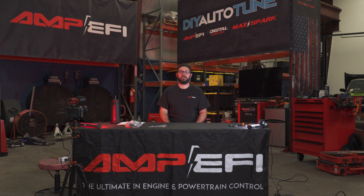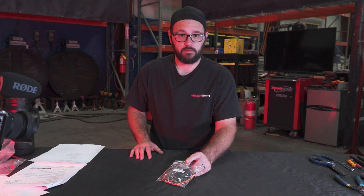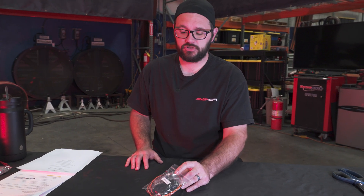I'm Steve Van Order with Amp EFI DIY Auto-Tune and today is Tech Tuesday. Let's talk about how to appropriately set up, loom, crimp, and pin one of the sub harnesses in our Coyote harness. Today we're going to focus on the IAT harness, so let's jump into it.